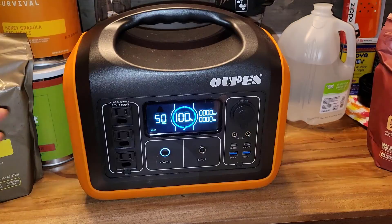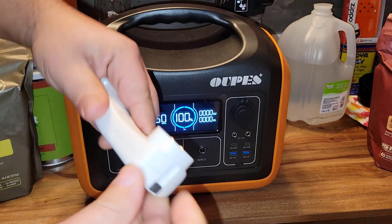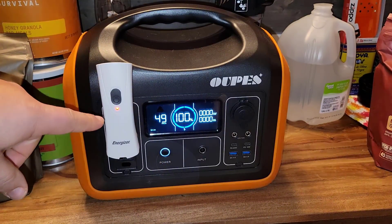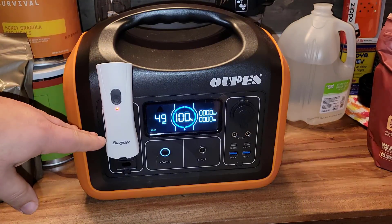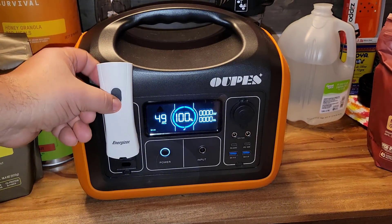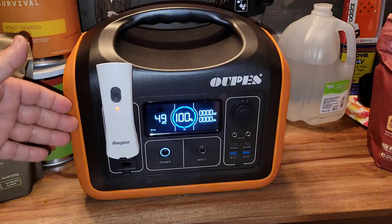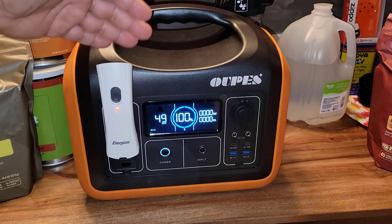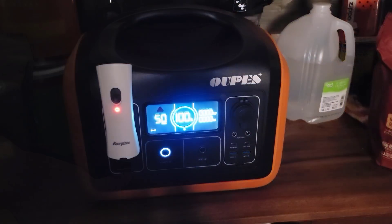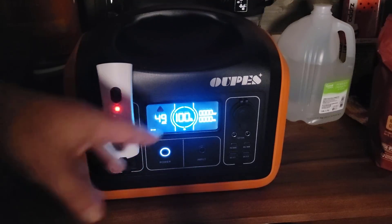Now here you can see I have my Opus solar generator, so let's pretend this is a wall outlet. All you have to do is bring out your prongs, plug it in, and you will notice that the red light turns on — that means it's getting electricity. In order for it to work automatically when the electricity is turned off, you have to have this on the on position. As long as it recognizes that it's getting electricity from the wall outlet, it will not turn the light on.